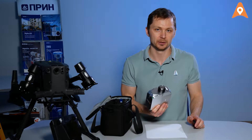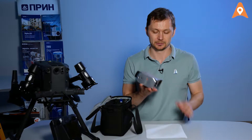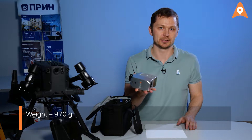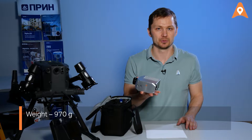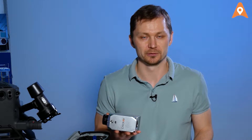The LiDAR can be mounted on any compatible DJI UAVs via the Skyport, or on CHCNAV's own UAVs. As you can see, it's highly portable and it fits in the palm of your hand. It only weighs 970 grams. The lighter the unit, the longer the endurance time of the UAV, and the larger area you can survey during one flight.